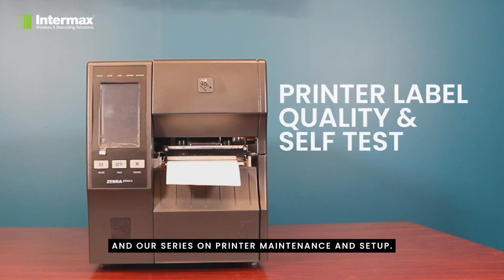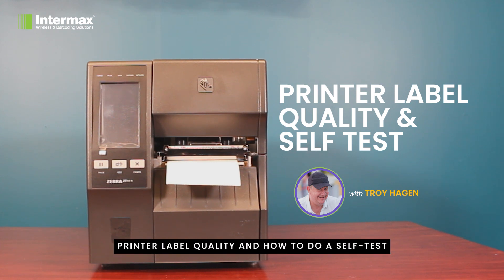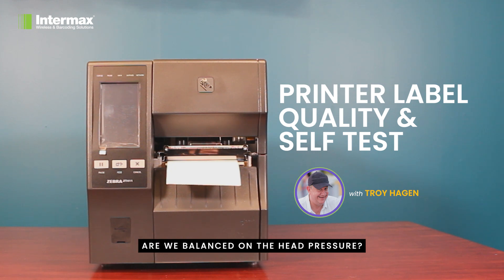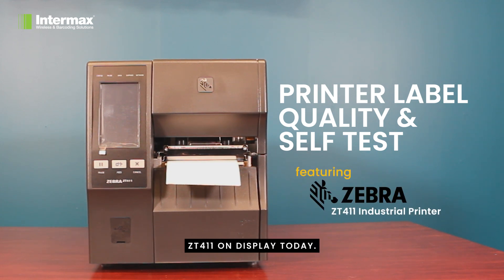Welcome back to Intermax and our series on printer maintenance and setup. Today we're going to be looking at printer label quality and how to do a self test to get a clear picture of how your head is performing, and whether it has any missing elements or print degradation. By print degradation I mean: are we balanced on the head pressure, are we getting a constant and even printout from left to right across the label? We've got a Zebra ZT411 on display today.